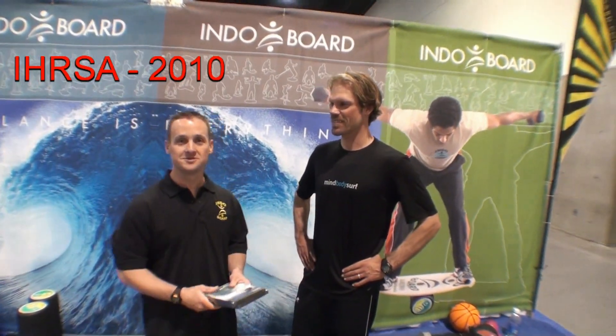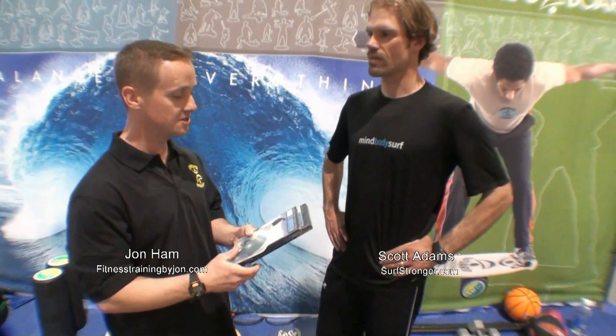Alright guys, I'm here with Scott Adams and he's from Surf Stronger. He's got a series of awesome DVDs for surf training. So Scott, how's it going? What's your latest video?